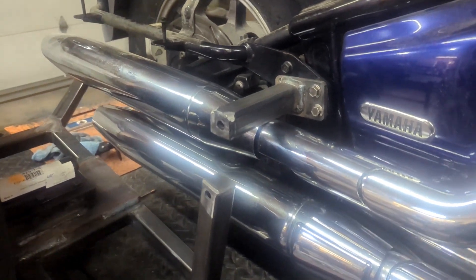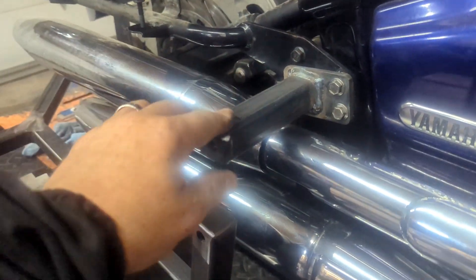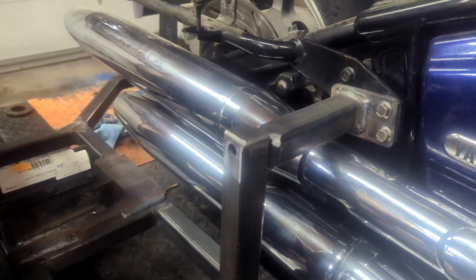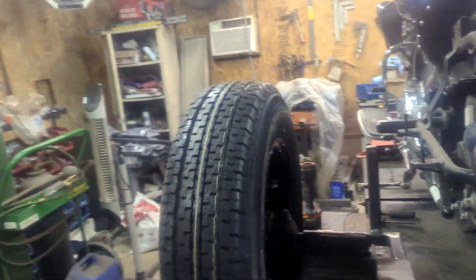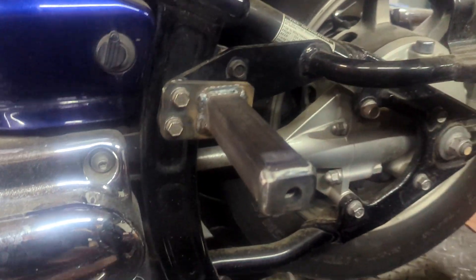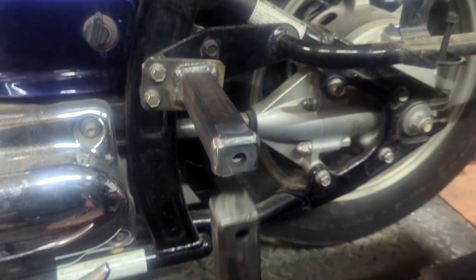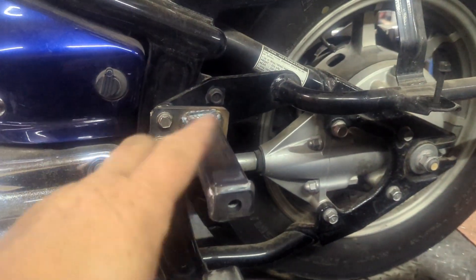Here we are — I just finished welding this out. You can see it's welded completely. It's going to be the new peg, and as you can see with the way I do it, it slides right in on both sides and bolts right up. I'll show that on the other side too — they just slide right up, welded and bolt right up. That's how you do the front pegs on these.